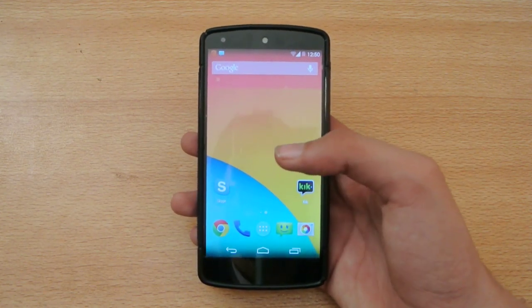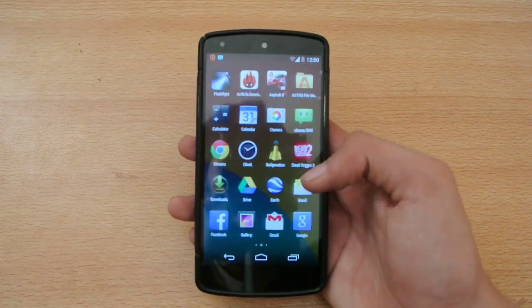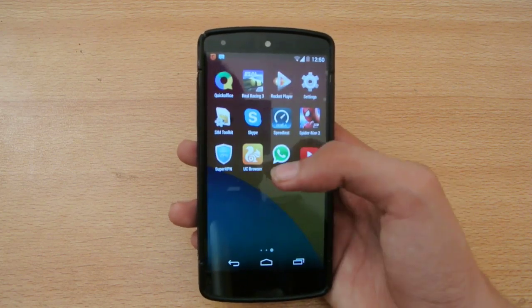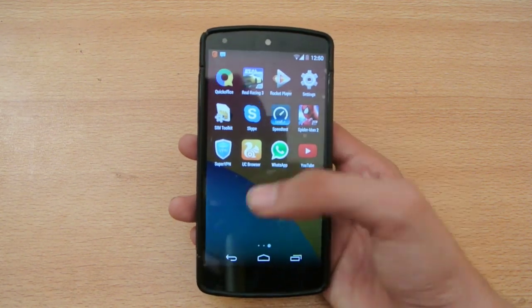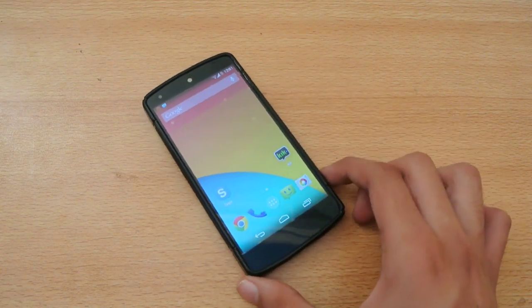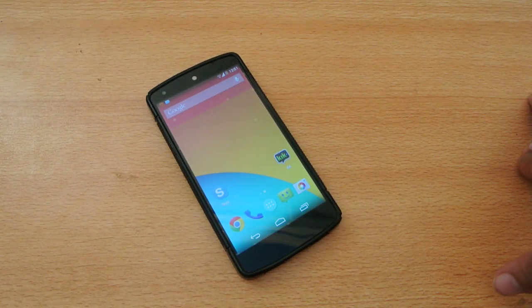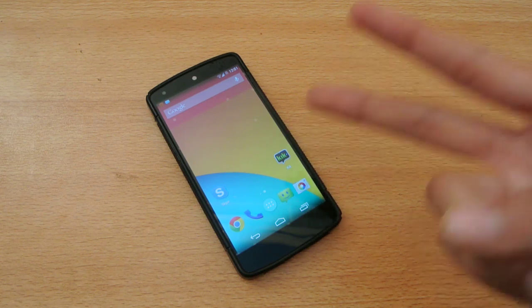I have a Galaxy S5, but still the Nexus 5 is my main phone. I'll be checking out a lot of stuff on this phone — as you can see there are a lot of games here that we'll be trying out on 4.4.4. Do subscribe to my channel for more videos, and if you have any questions related to this video you can comment down below and I will answer them. Like this video if you enjoyed, subscribe, and I'll see you in the next video — peace out.